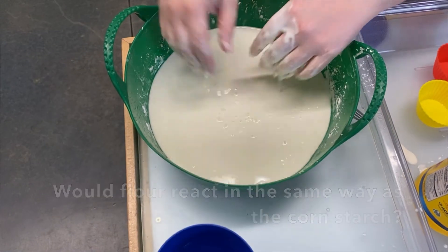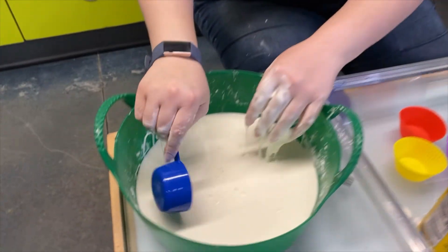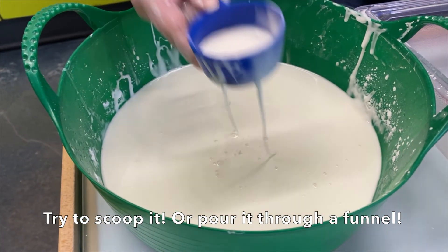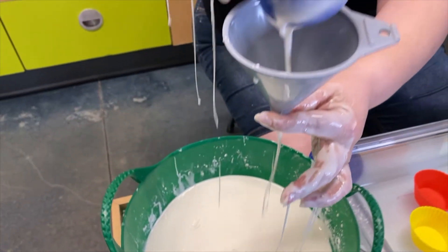It's interesting to see how different things interact with Ooblek. The scoop is hard, but it goes through the funnel no problem.